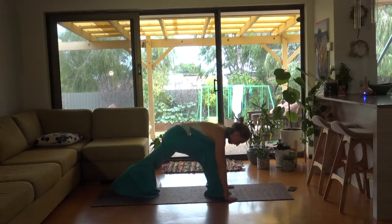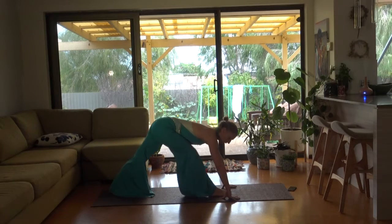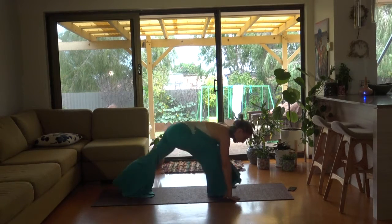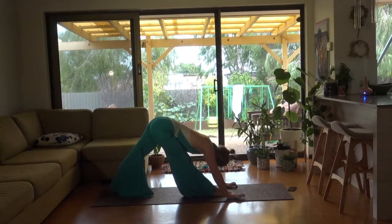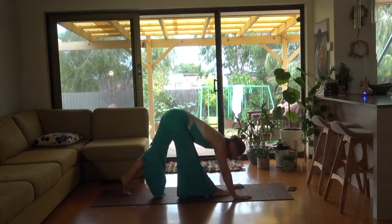Hands on the ground, triangle. Two bounces and a triangle. Front leg, two bounces, triangle. Now you're going to come onto the ball of your back leg and bounce here.